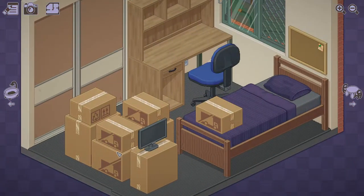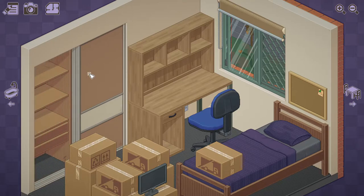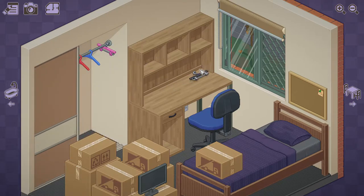Okay, bedroom. This is the tricky one. There's a little closet to see with a bunch of hangers. The desk is a good place for those again.